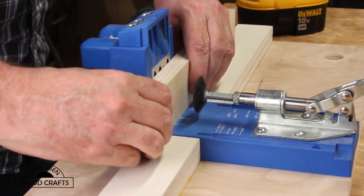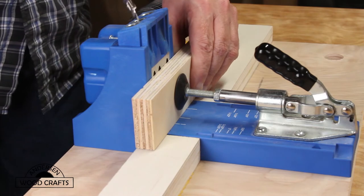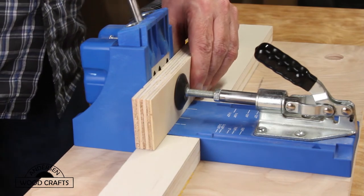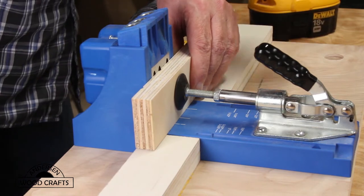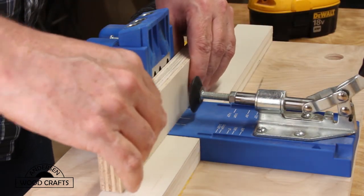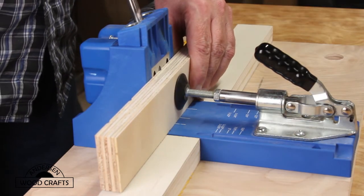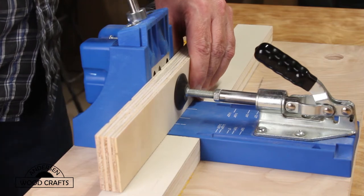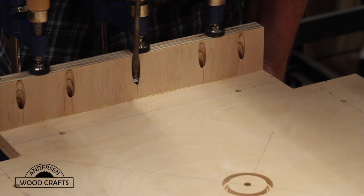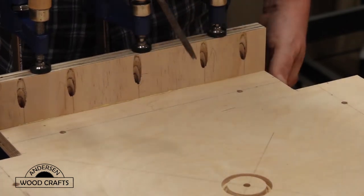For the sides, I used three-quarter inch plywood that I had laying around. I'm attaching it with pocket hole screws, of course. A little while ago I built this base to put the jig in, and it makes it a whole lot easier to use the Kreg jig. I did put a little glue on the edges, then clamped it, and then screwed in the pocket hole screws.